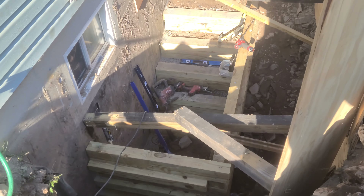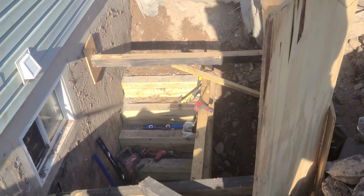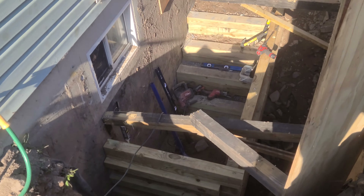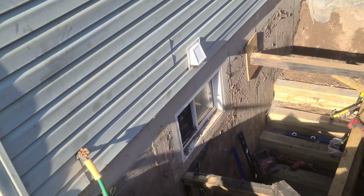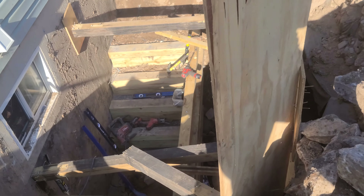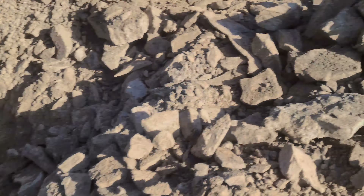Here we are guys — one, two, three, four, five. This is the sixth step, so my shoulder's going in. Once I get all the way up to the top of the window, I'll start backfilling and take this thing out of here and all this rubble and rock.